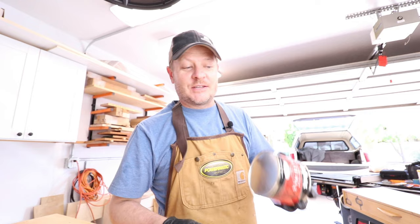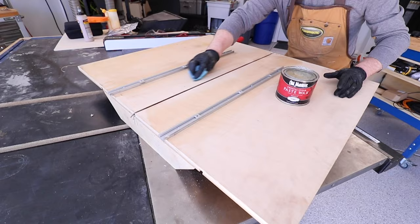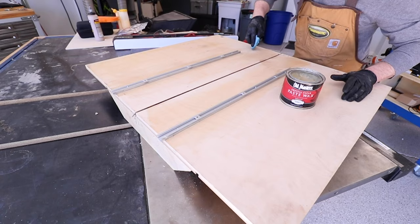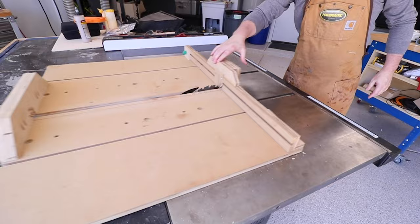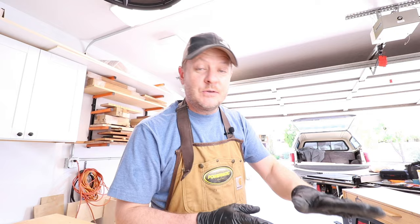Hey guys, welcome back. My name is Mark, I'm from Woodworker Source, and this is what's on the bench — a little can of paste wax. Usually you use this stuff for putting it on the bottoms of your table saw sled, your router table sled, and jigs that are going to slide around in your tables. You apply a little bit of this to the bottoms of those sleds and they just glide and slide really nicely on your tools.